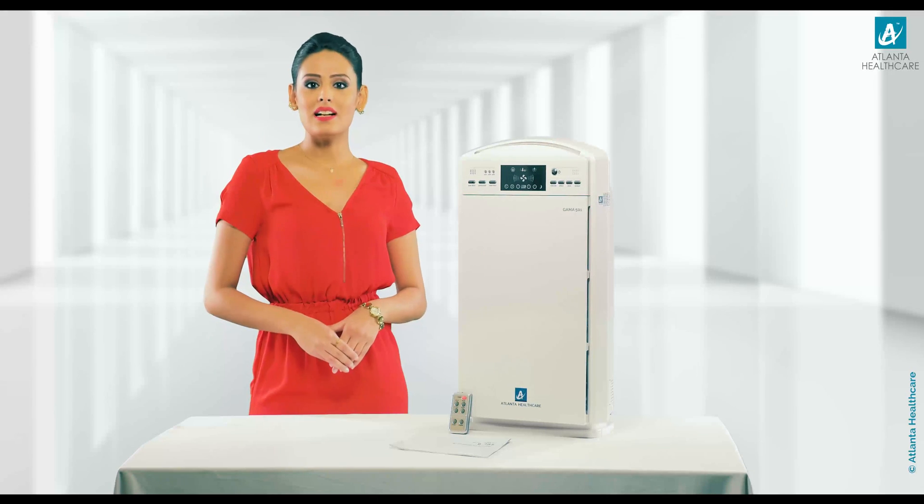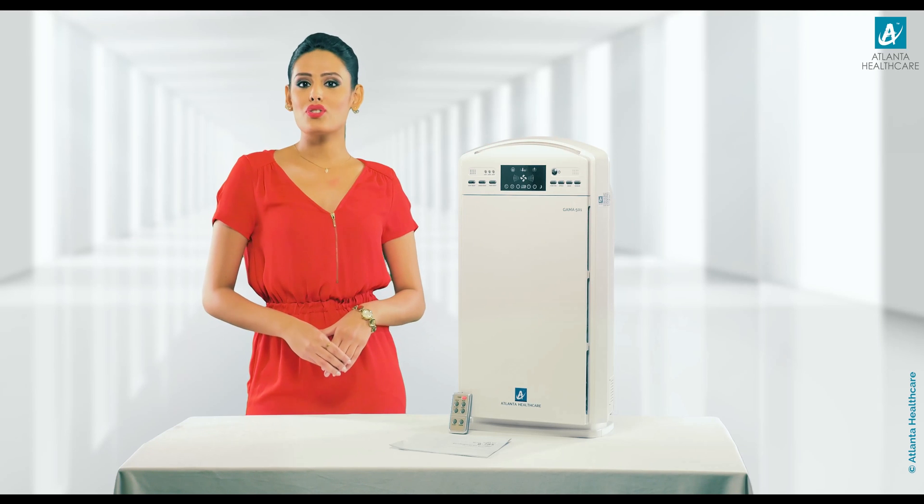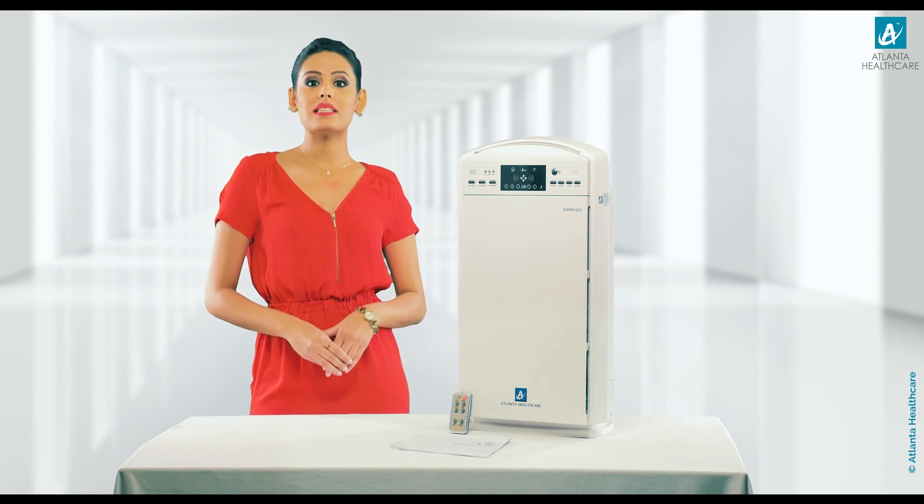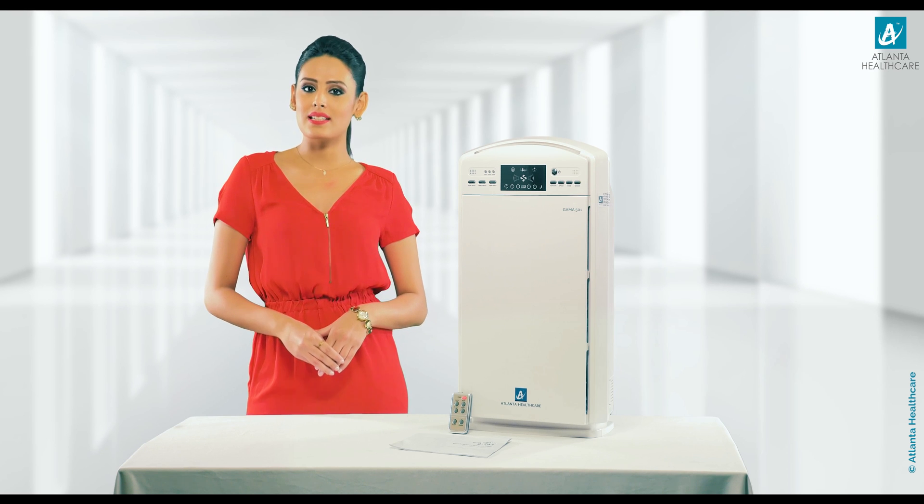Hi friends, I am from Atlanta Healthcare, India's most trusted air purifier brand, offering a variety of products to beat severe air pollution levels in the cities.